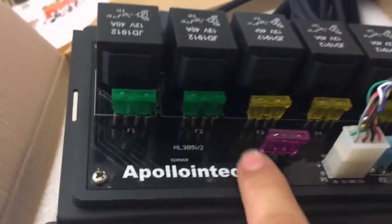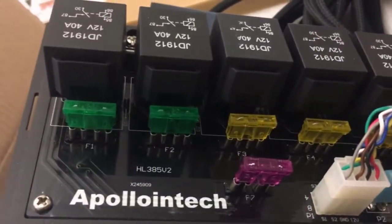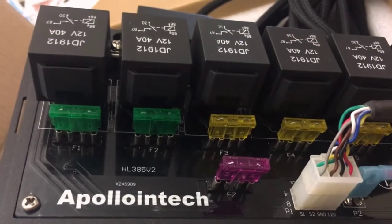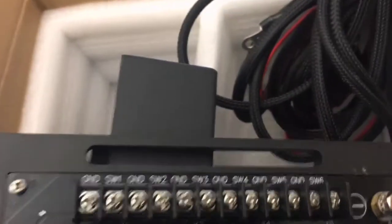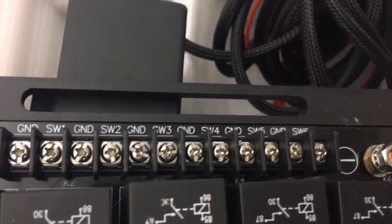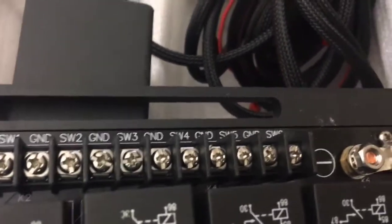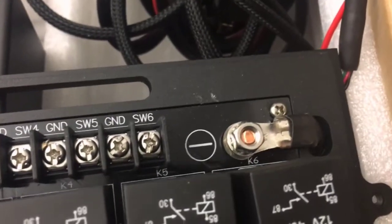The outputs it comes with include all the fuses, of course, to protect everything and make sure nothing catches on fire or burns up — those fuses are gonna go out if anything goes wrong. Then we have relays, and those are the outputs for everything you're gonna be hooking up to. And of course your positive and negative are gonna go to the battery.